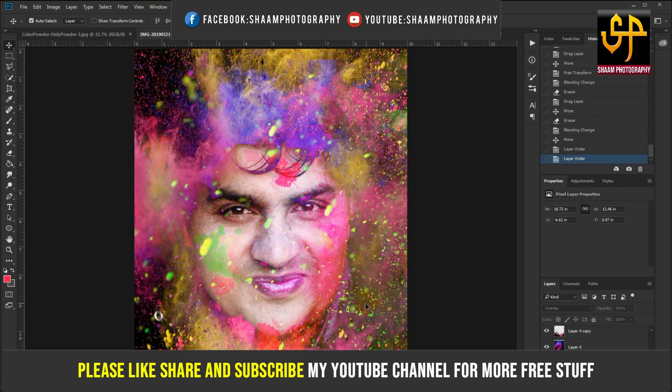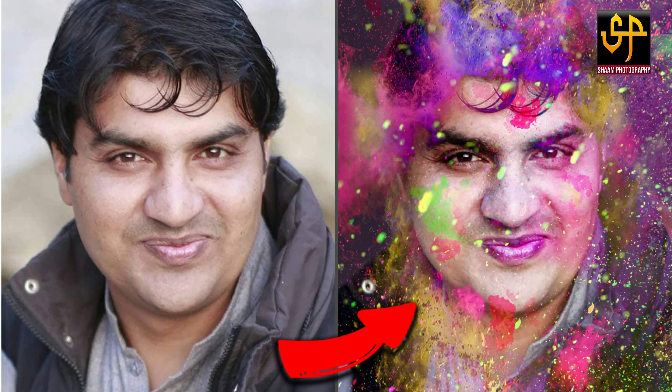Please like, share, and subscribe to my YouTube channel for more free stuff. Thanks for watching!